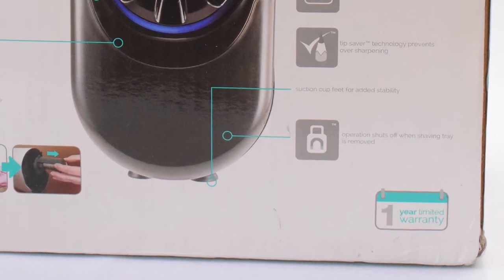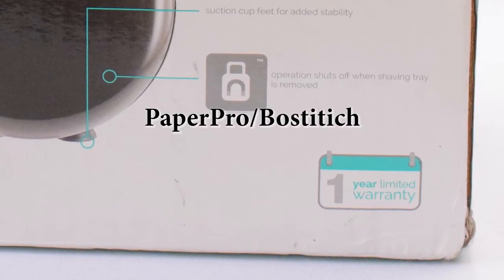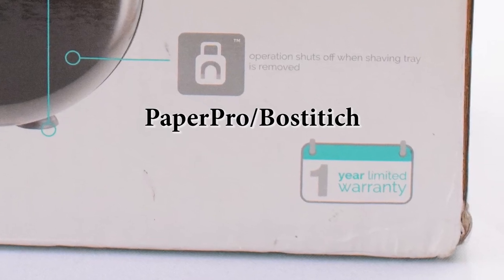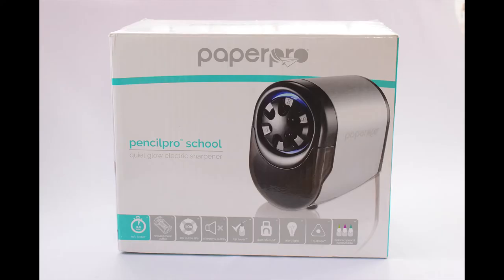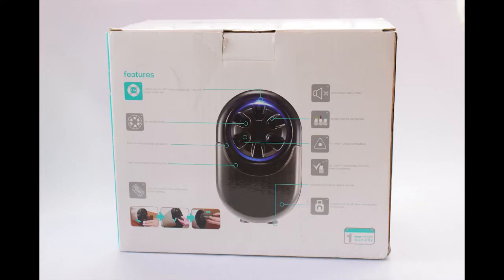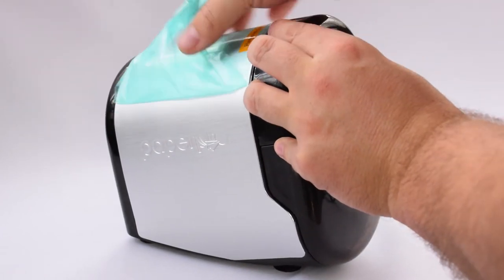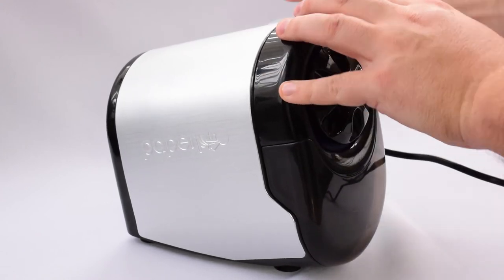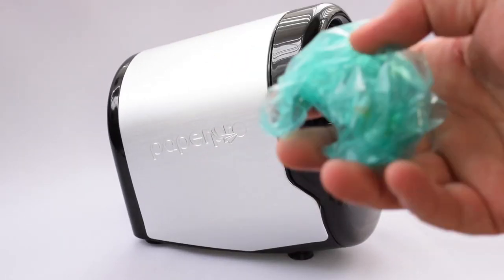It has a one year limited warranty, which is nice. To me this means that Bostitch has confidence in their product and that quality control is probably to a high standard. It comes in a fairly sturdy cardboard box with the machine held in place by two separate bits of thick cardboard, providing good protection. When you receive it, it even comes with a protective film over the housing, which is pretty easy to peel off — and voila, one nice shiny housing.